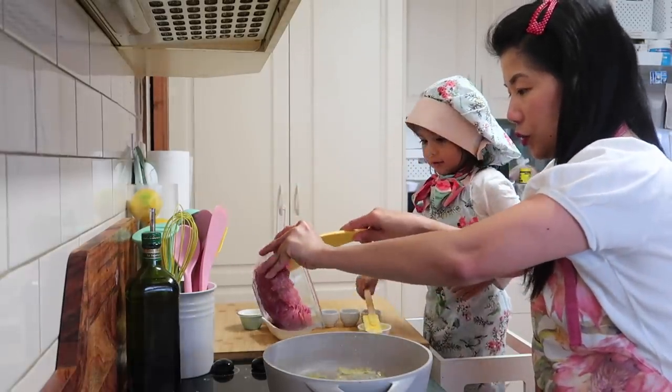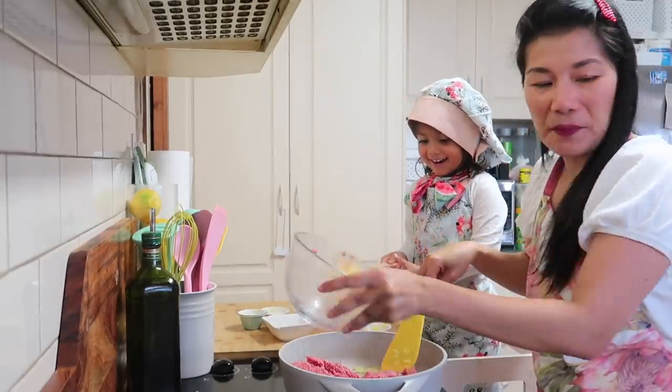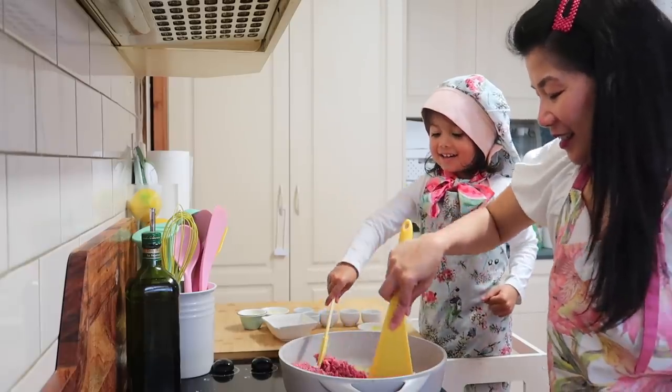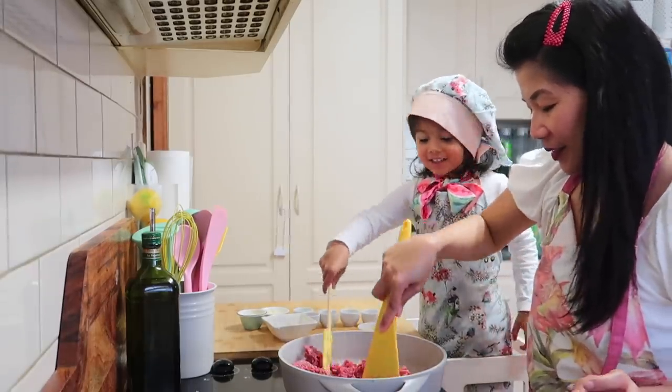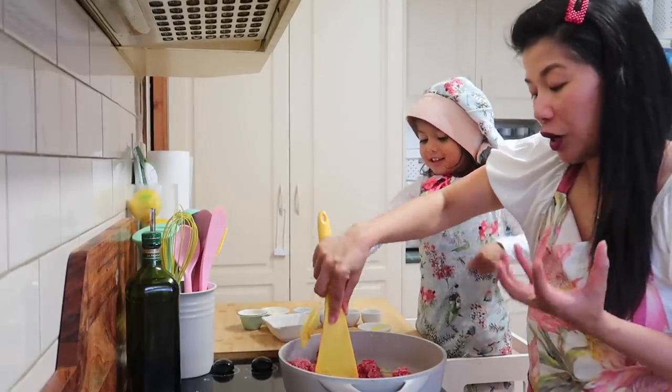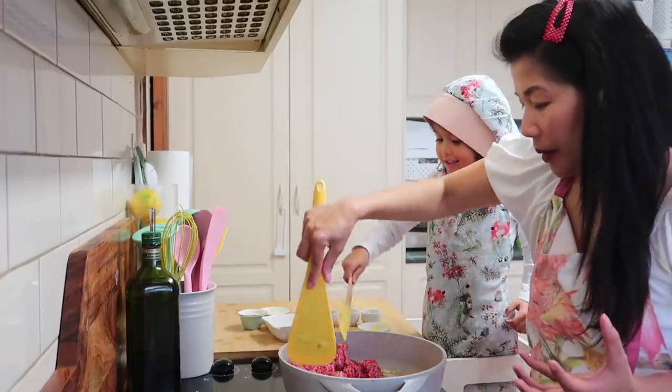So ilalagay na natin yung giniling na baka. I-break nyo yung ground beef para hindi mamumuon — break it up so it doesn't clump. Break it, baba.